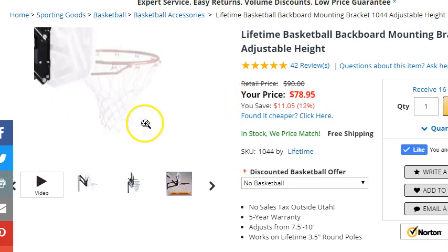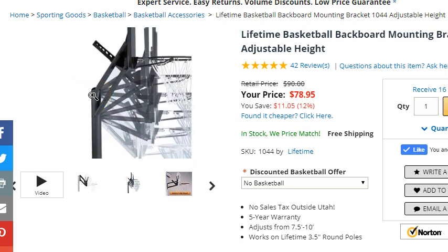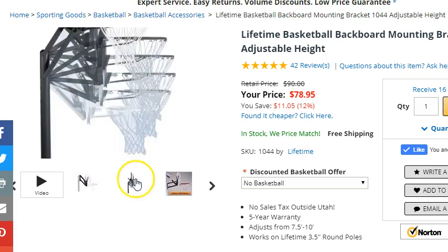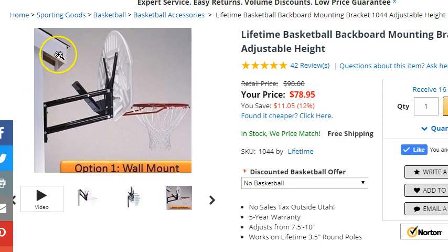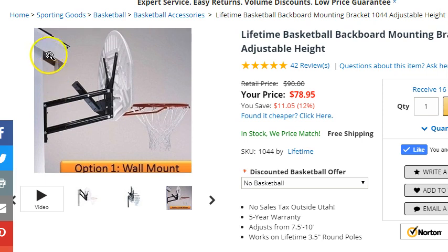There are two bracket options. There are adjustable brackets, meaning you can take a broomstick and adjust the height up and down. This mounts to a 3½-inch round pole, and it also mounts to a wall. The key thing to keep in mind is that the pole height out of the ground needs to be at least 8½ feet. That allows the brackets to raise the backboard up so your rim will reach at least 10 feet, which is standard NBA, college, and high school height. Same with your wall — you'll want to mount it at least 8½ feet up, keeping in mind any roof overhang that might prevent adjusting the backboard all the way up to the 10-foot option.